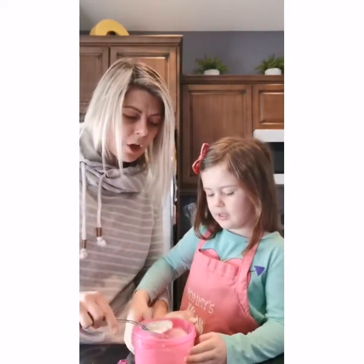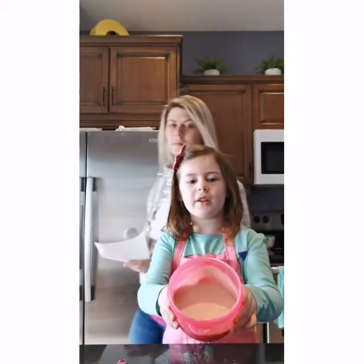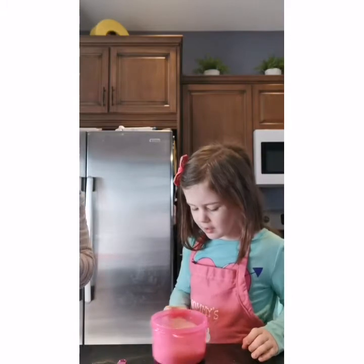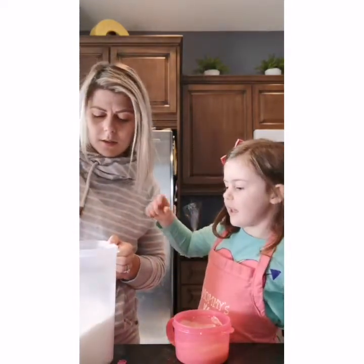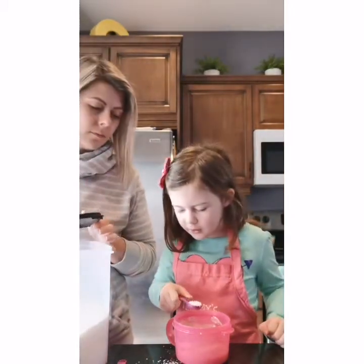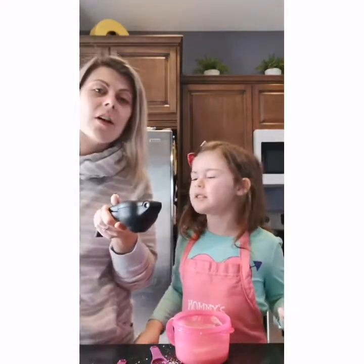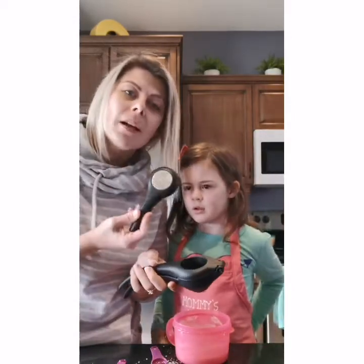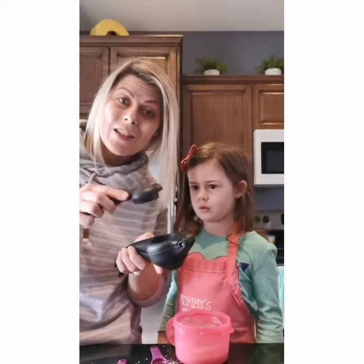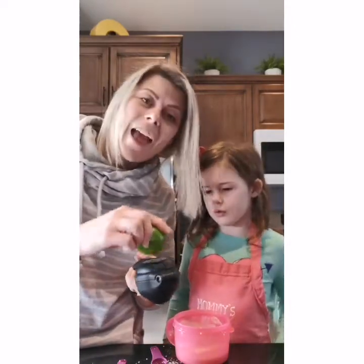Now we're gonna add some coconut and lime to it. This is already smooth and cake-doughy. We're gonna put in a teaspoon of coconut. And then we're going to put in a quarter teaspoon of lime zest — we have our lime here, and we're gonna use the lime zest, so we don't need any juice right now. This zester fits perfectly on top and it'll also fit on large water bottles so you can zest right into them, but we're just gonna zest right into this cup here.